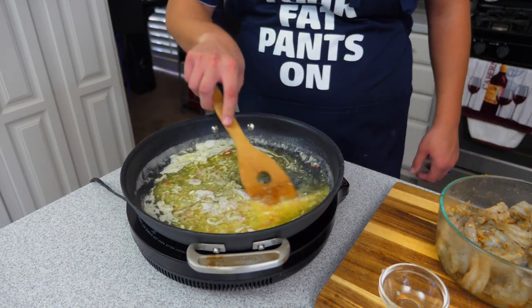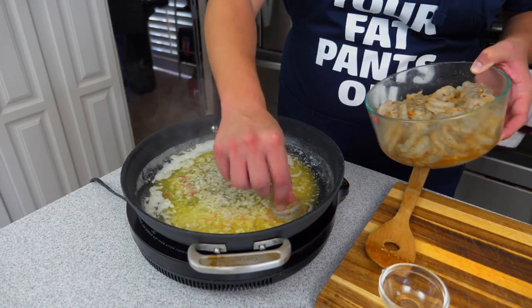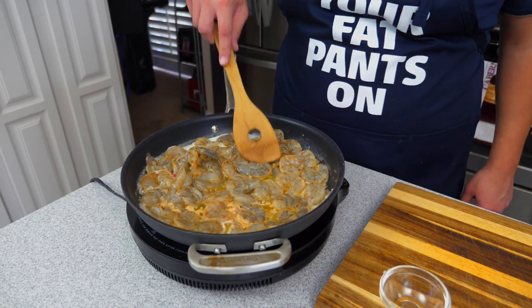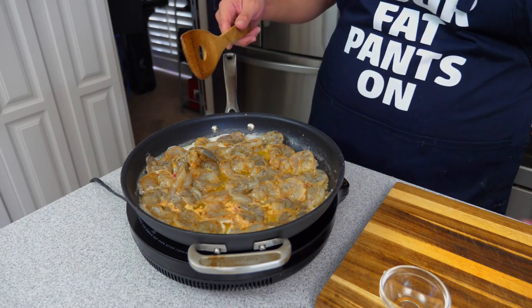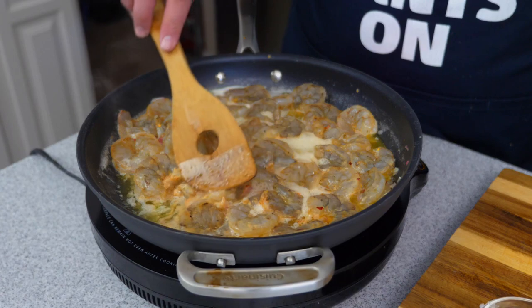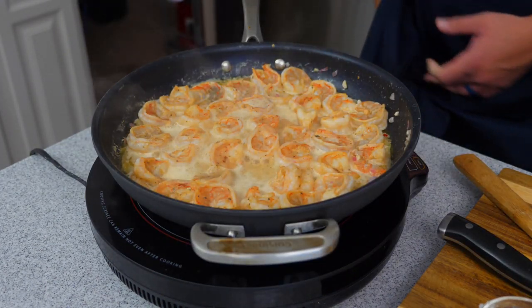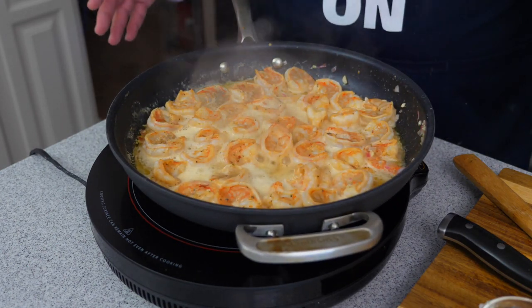Now we want to set our pan to medium heat and go ahead and add in our shrimp. Shrimp cooks really quickly — less than two minutes. Just go ahead and spread your shrimp around and let them start cooking. We're gonna let them go about a minute and a half on one side, then flip them. After a couple minutes, go ahead and give it a flip. Now is a perfect time to check for seasoning — if it needs more, add a little salt or some Sweet Smoky Joe's seasoning. Then go ahead and turn the heat off.